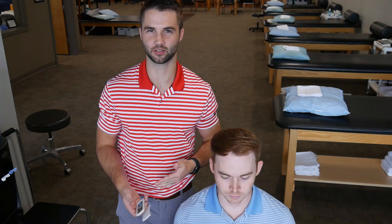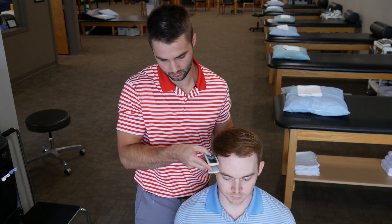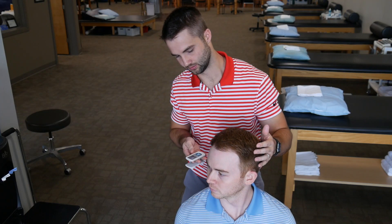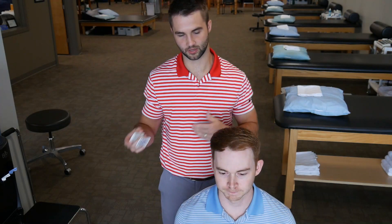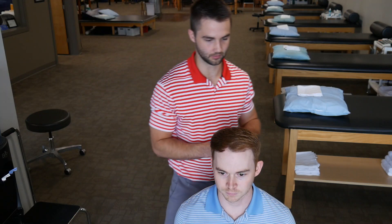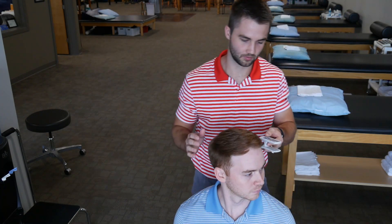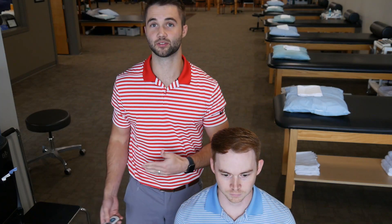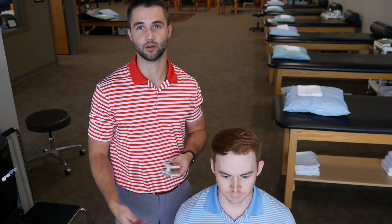Next we'll look at cervical rotation, another one that's difficult with a traditional goniometer — usually you're on your tiptoes above the patient's head trying to hold it. With the Easy Angle, I come to the side of the skull, zero it, and get Parker to rotate. Lock it in — 47 degrees right cervical rotation. Then quickly to the left: zero it, go left — 49 degrees. You can immediately see where the deficits are: two more degrees going left than right, giving me a better picture for my evaluation.